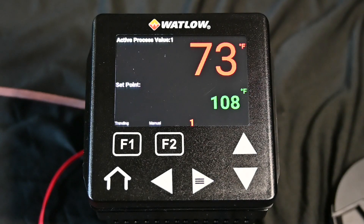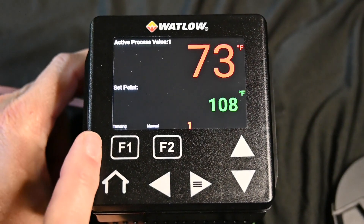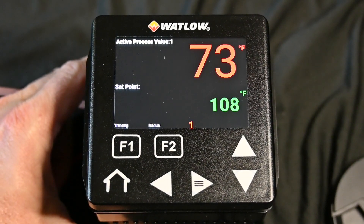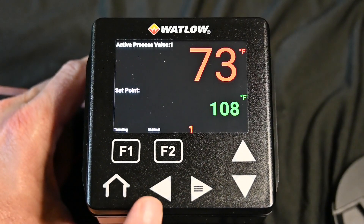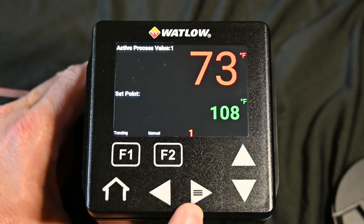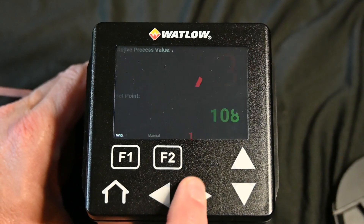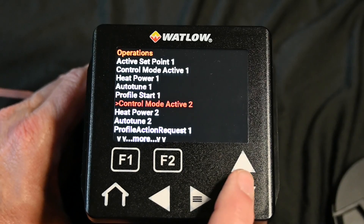Today's tutorial is really how to set up your inputs. If you'll notice here, we have a function one and a function two key. Those can be assigned different functions — that's going to be another video. We have our home key, the left button, the right button, and of course the up and down. On the right button there's a little hamburger stack, or the menu. So we're going to hit the menu, and in our case we want to set up the controller inputs.